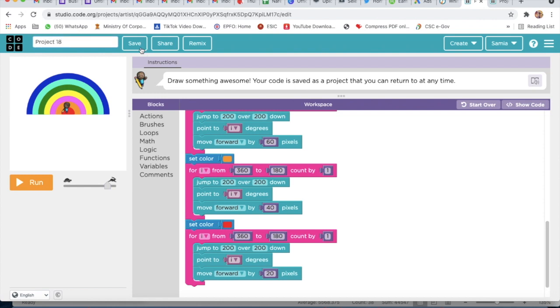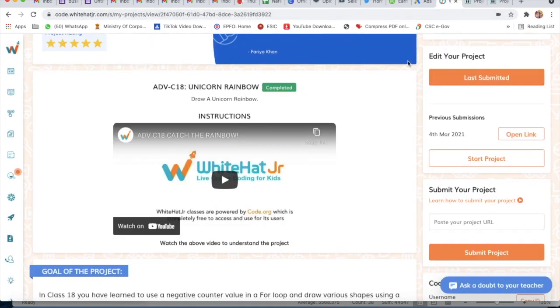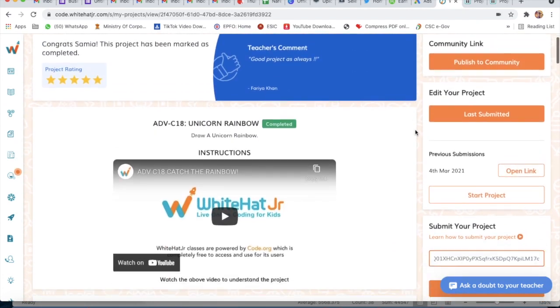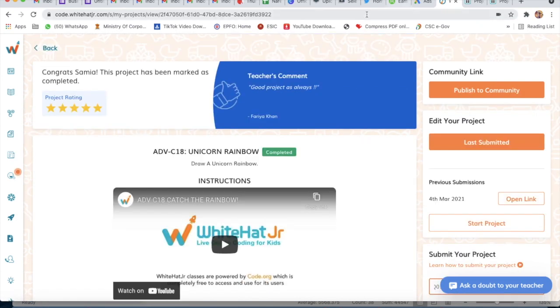We will click on Save. To submit our project, we will click on the Share button, copy this link, go to the Whitehead Junior Panel, paste the link, and click on Submit Project. Your project will be submitted. To see your project, click on Last Submitted or Open Link. Bye, guys!